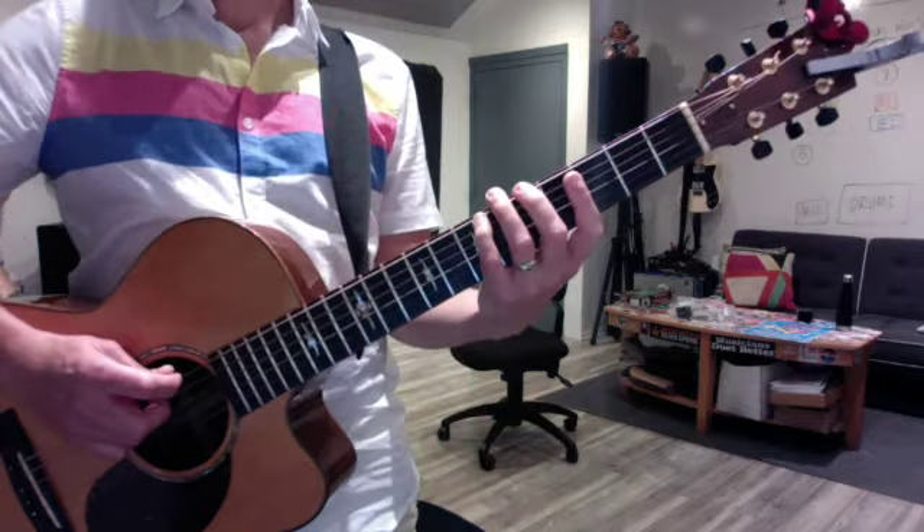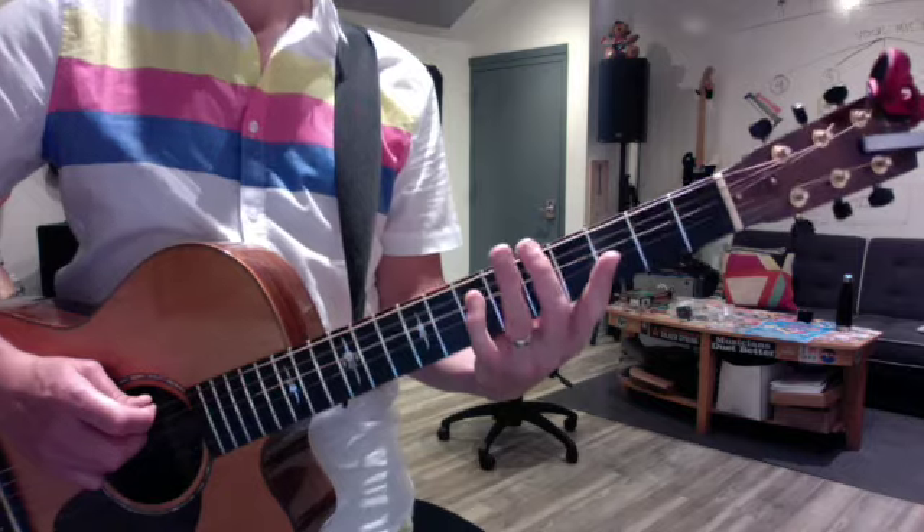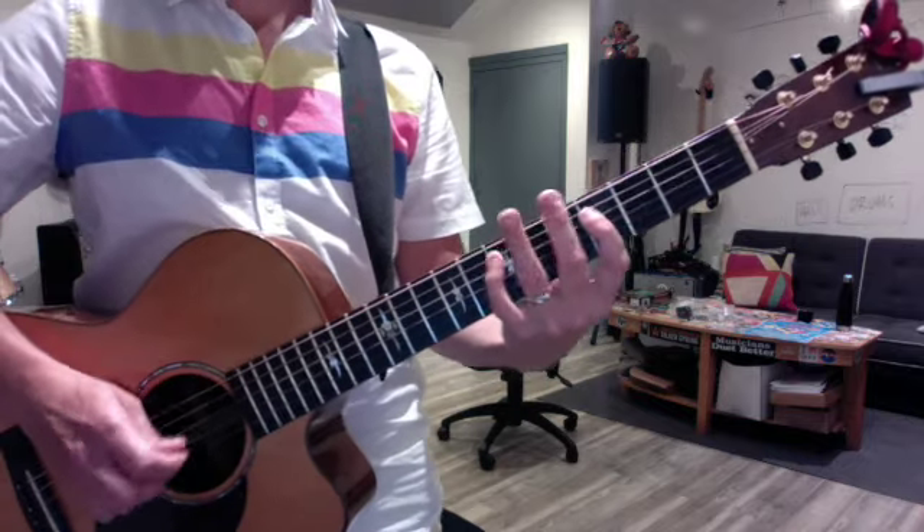Then we did the major scale in the same positions. Start with your middle finger. The pentatonic scale would just go two, four, two, four, two, four, one, four, one, four.